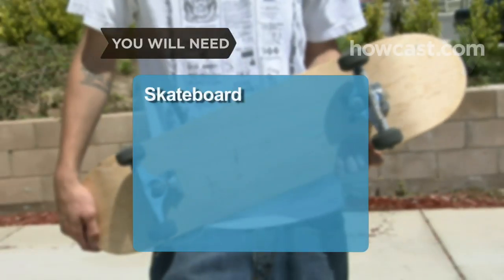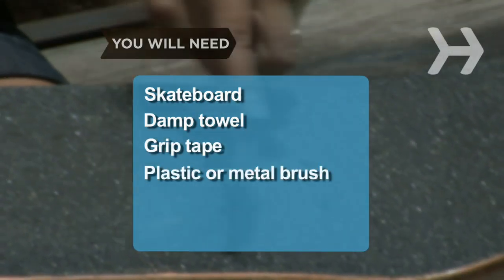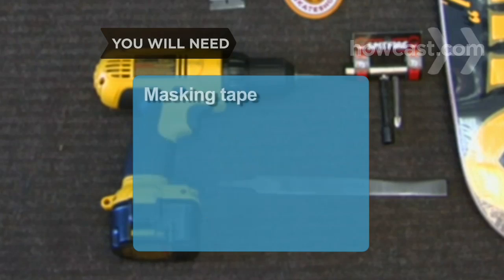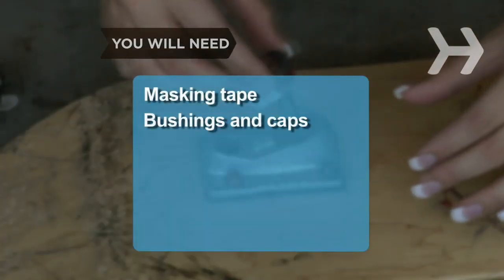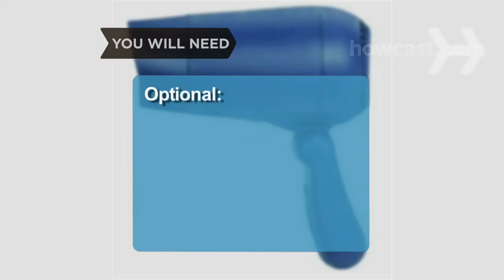You will need a skateboard, a damp towel, some grip tape, a plastic or metal bristle brush, a crescent or allen wrench, a screwdriver, masking tape, new rubber bushings and caps, cleaning solvent and lubricant, a hair dryer, and new trucks.